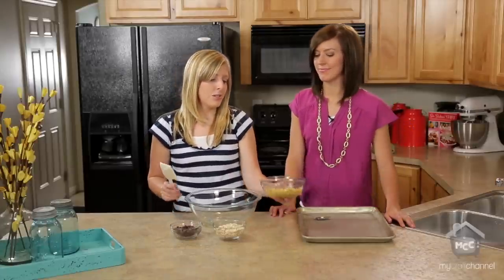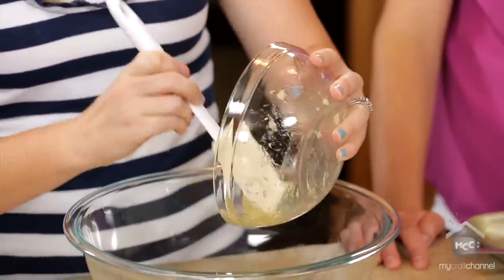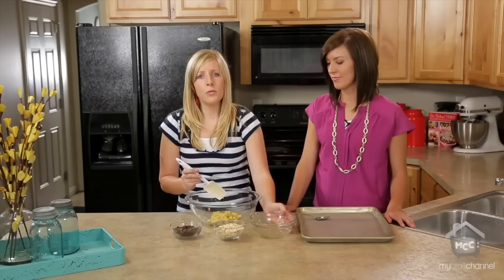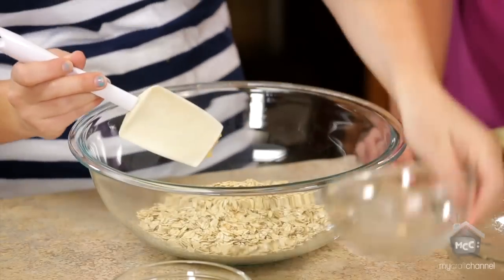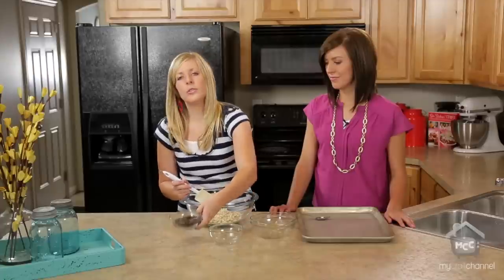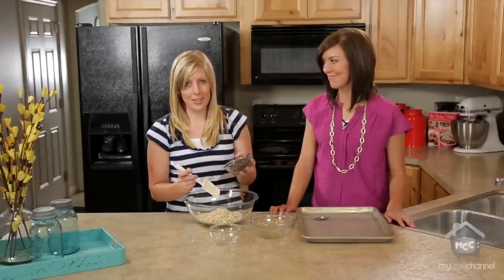It only takes about three ingredients. Our ingredients are two mashed bananas — they want to be ripe bananas because if they're not ripe the cookies won't taste very good. Then we have one cup of old-fashioned oats, and then you can do either a fourth or a half a cup of chocolate chips. I like a half a cup because I like more chocolate.